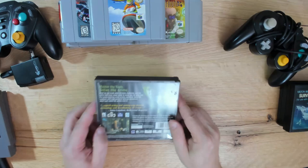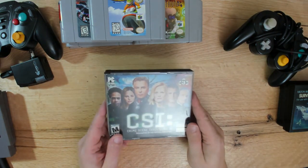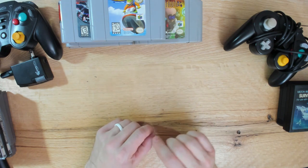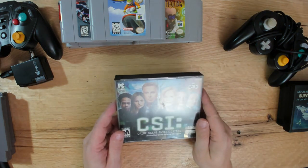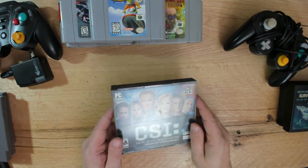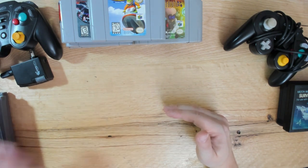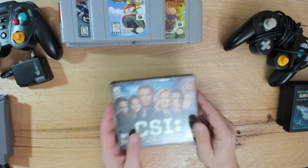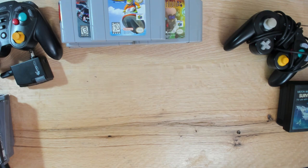This game came out during a time when you could hand off a PC game to a friend and they could play it. A couple years later they started using specific online keys - once you registered a key, you were the only one that could use that game. This was right at the edge of that era, so the entire game is on the disc and you can just pop it in and play it, which is fantastic. I'm a huge fan of the franchise, so it's pretty awesome. You have to know what you're looking for at flea markets with PC games these days.